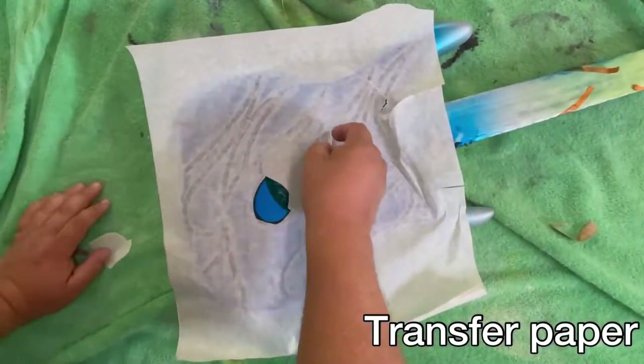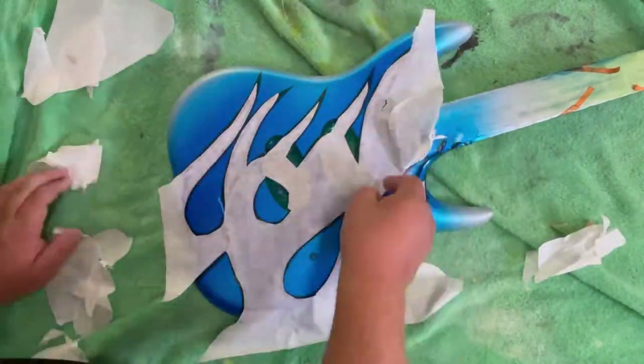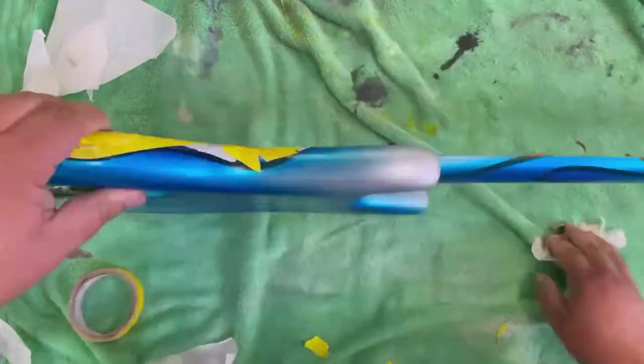Transfer tape is good for large flat surfaces, but it's not worth a damn when it comes to curved edges. So after I do the larger flat areas, I have to kind of double-tape around the edges and make it all work.